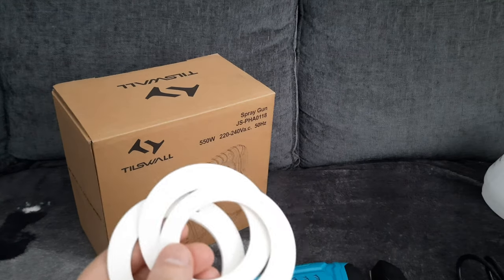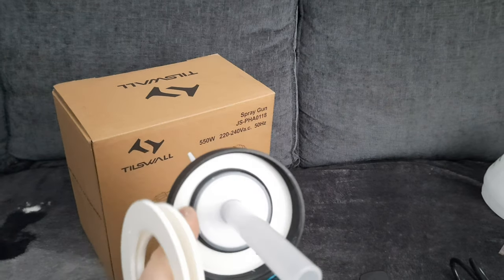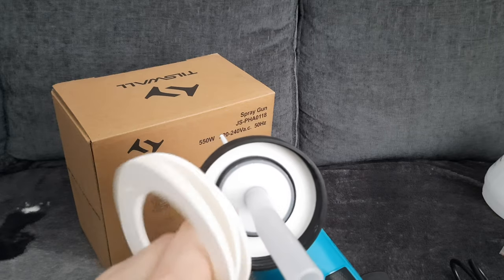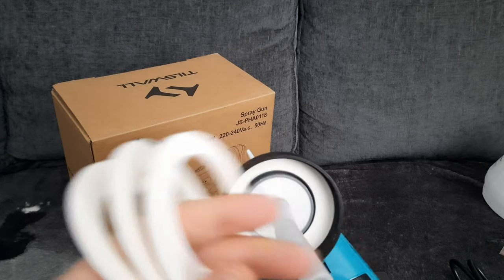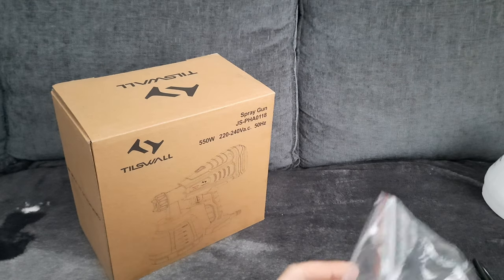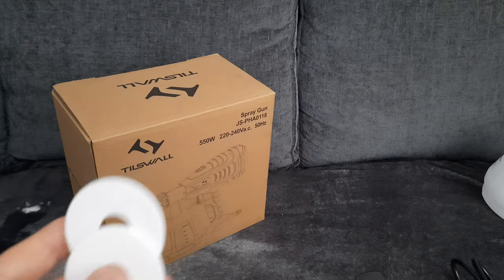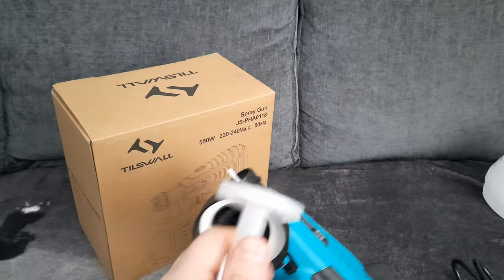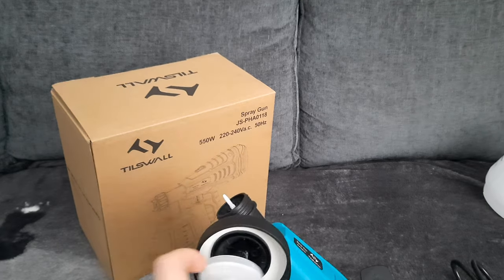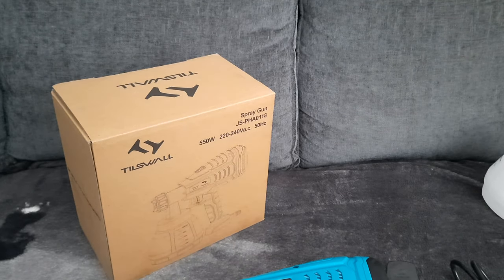You get three discs — these are for this part on the gun, so when that wears out you've got three spares. You've also got three discs for the straw itself, because under the straw it's got one on it there. So when it wears out, at least you've got three spares.